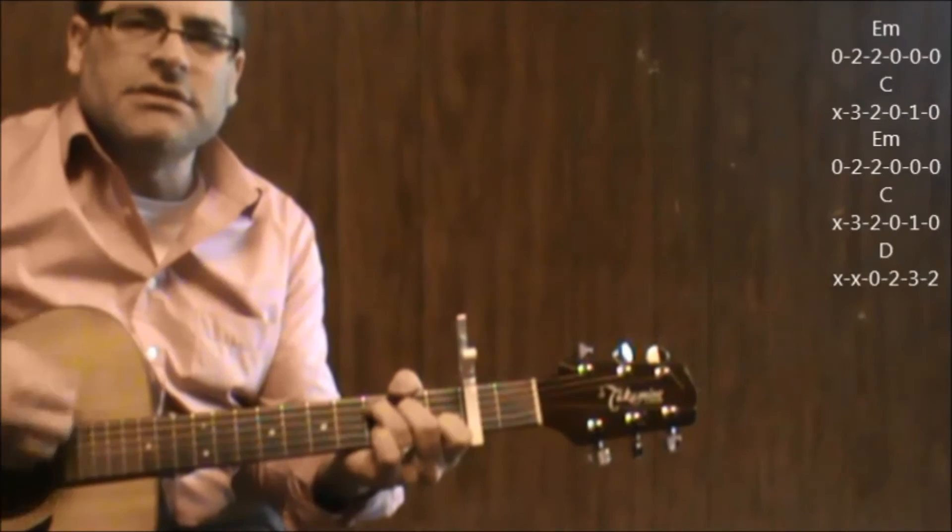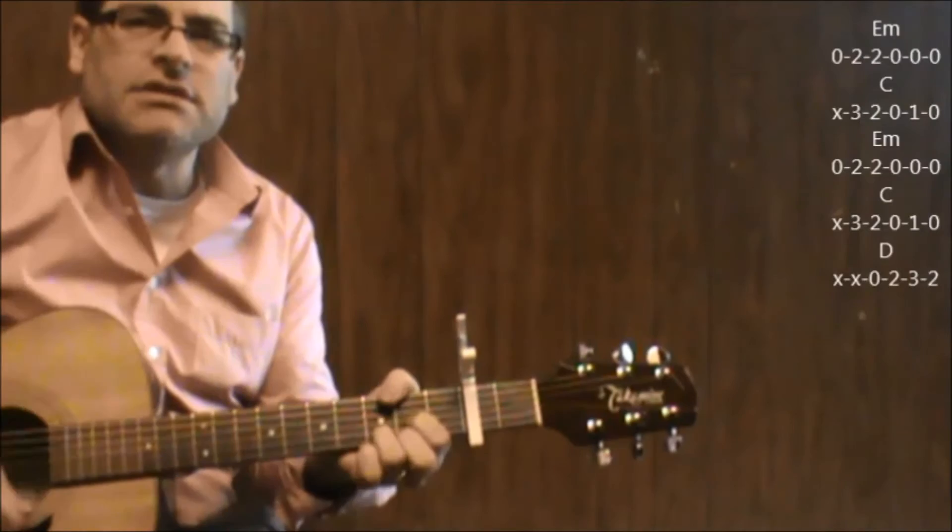E minor, E minor, C, D, back again to G.